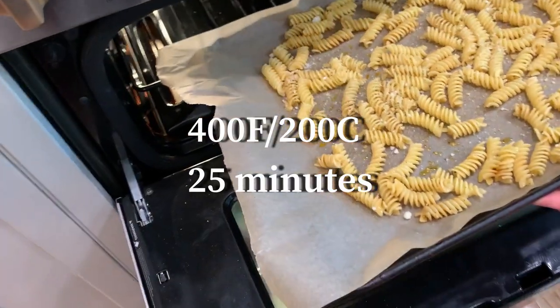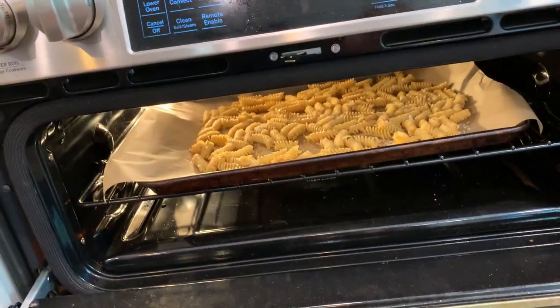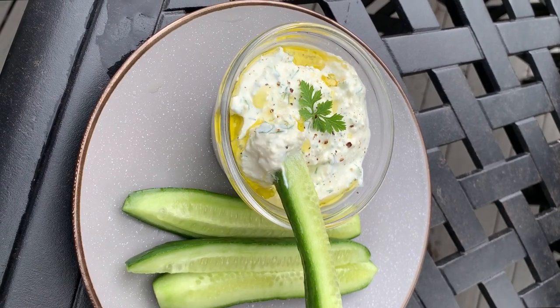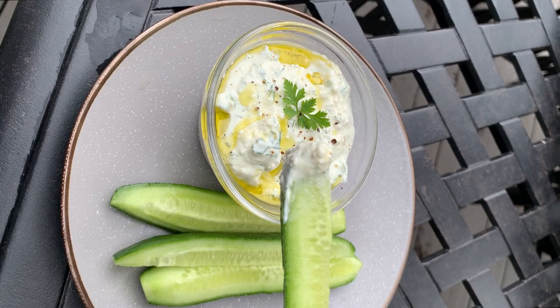Bake it for 20 to 25 minutes at 400 degrees until the pasta is golden and crunchy. While the pasta is baking, let's throw together this awesome whipped feta cheese dip with fresh herbs. You'll want to save this recipe for later — it's fantastic with fresh veggies just as it is with chips.